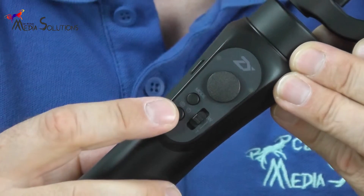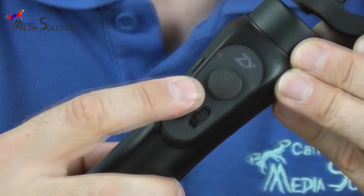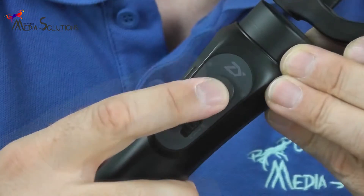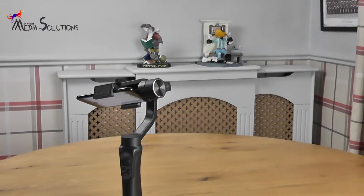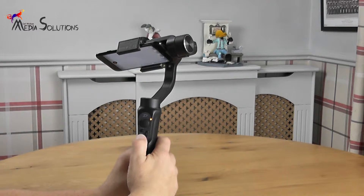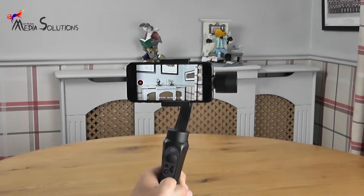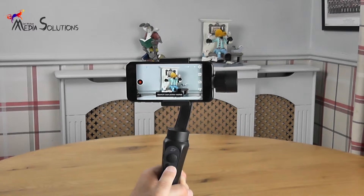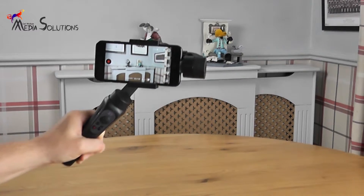The controls include the power on and power off button, the mode button for selecting three different types of modes, the shift lever which allows you to adjust the focal length, and the phone joystick allowing you to go up, down, left and right.